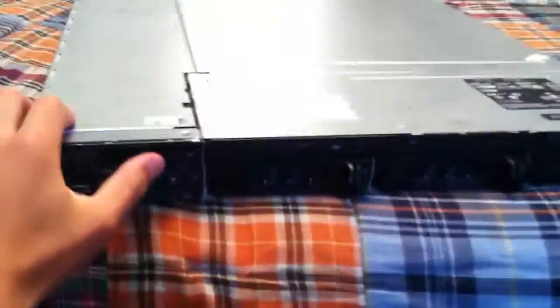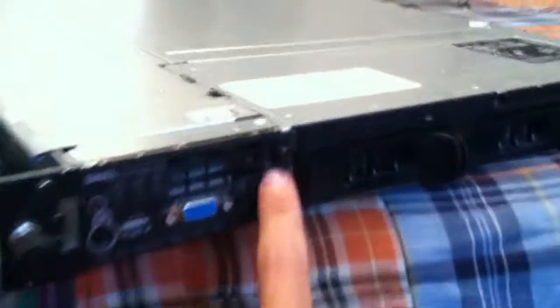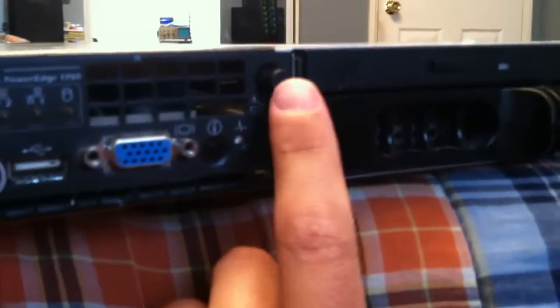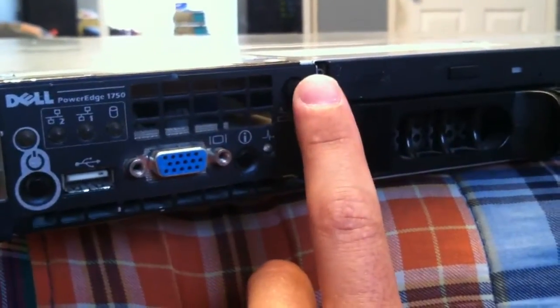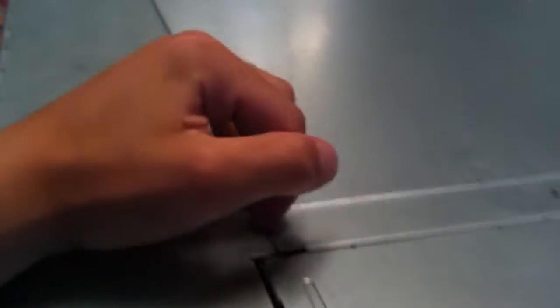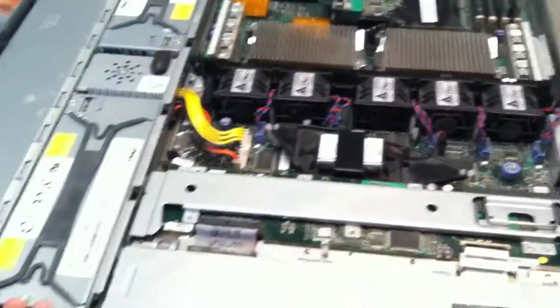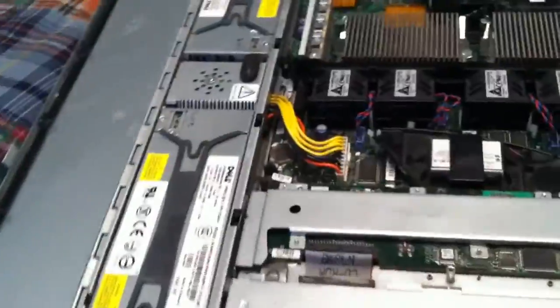Let's go ahead and open this unit up. To open it up, you just go to the front here — next to the optical drive right here there's a button. This is the easiest server I have to open up. You just push the button and then lift this up, and there are your two power supplies. Then you lift up the cover — right in there, and that's it. No screws, no bolts, nothing. It's very easy.